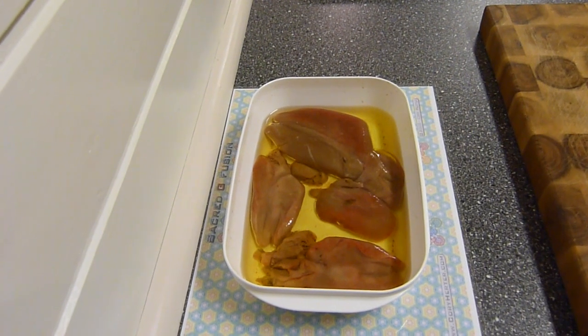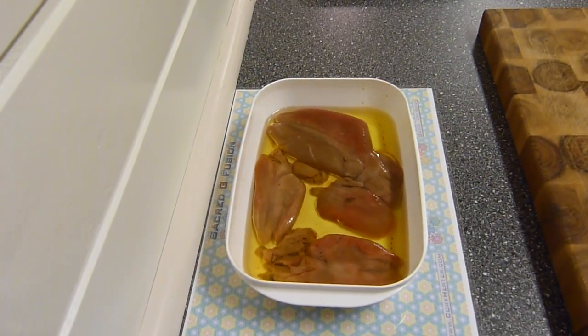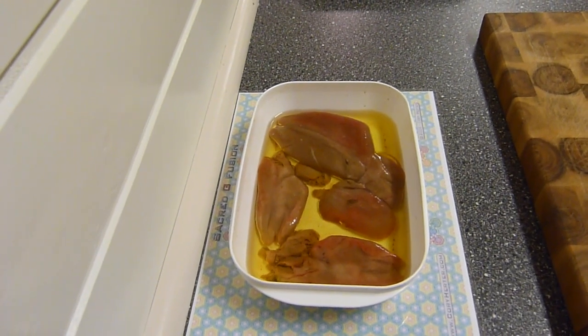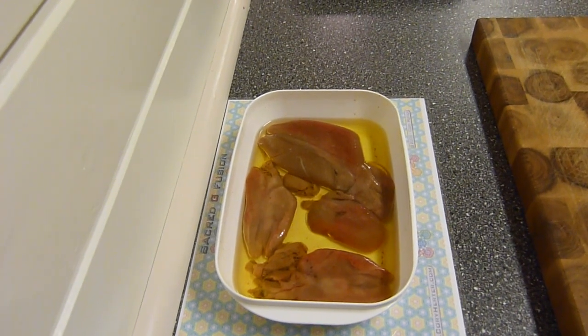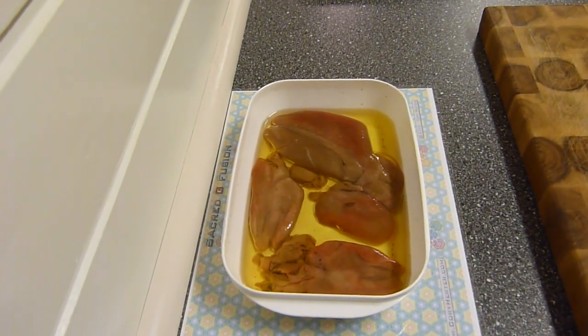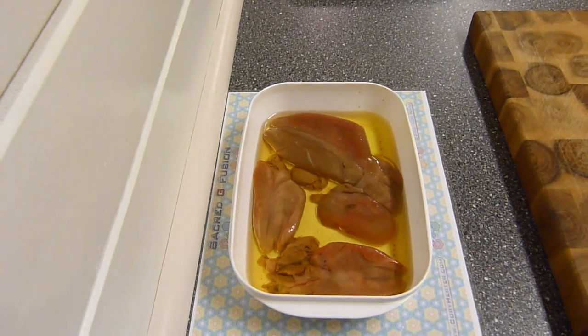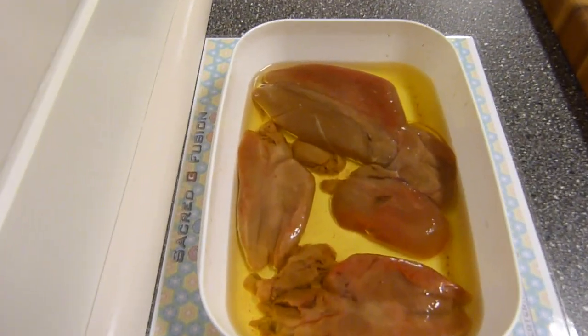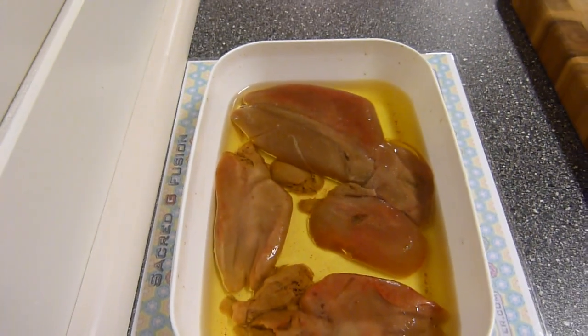And that is amazing. Then we can have the joy and all the beneficiary, delicious vitamins from these livers. So look at this — it's a clear, nearly yellowish color.